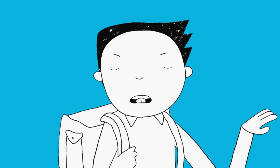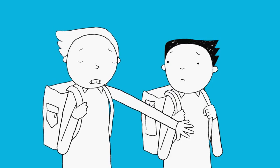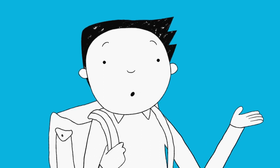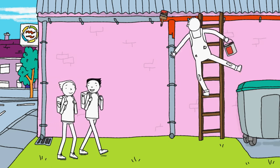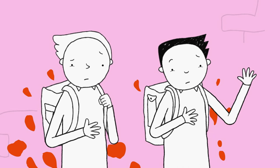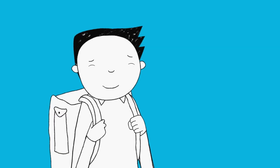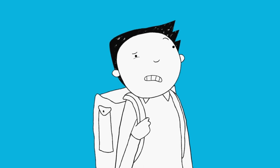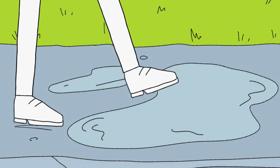Nothing can go wrong. All I have to do is get to school without getting messy. If I'm going to get the best photo, I need to stay away from paint. And birds. And avoid puddles.